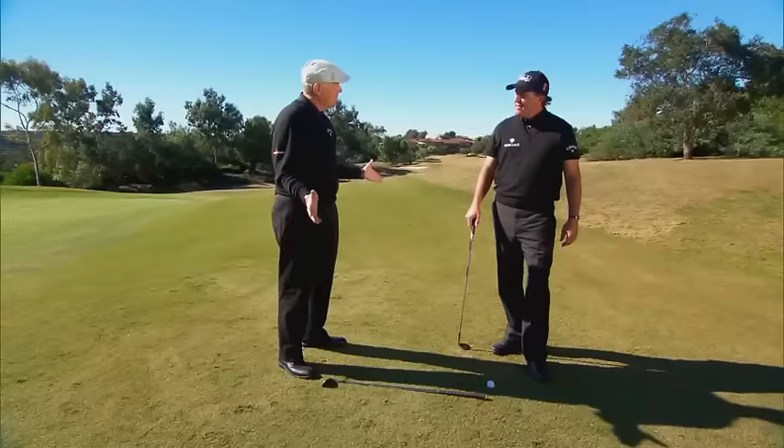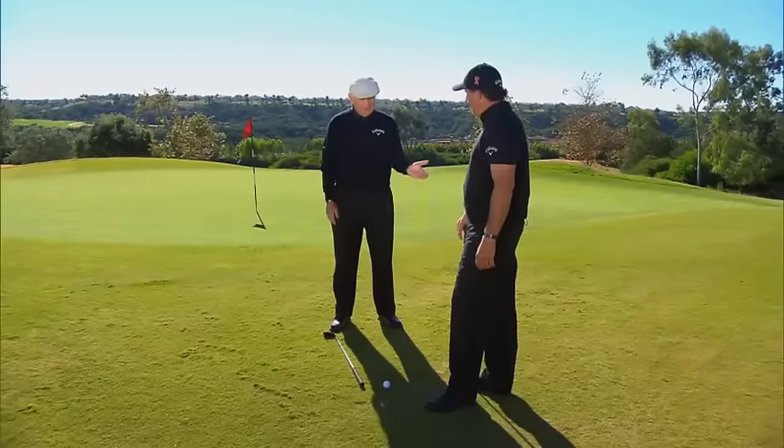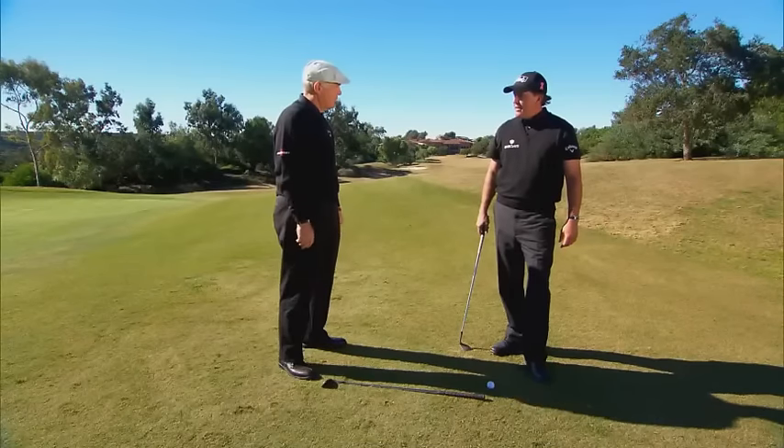Bill, you're known as the best lob shot player in the world and this is proof of it right here. Tell me a little bit about your technique and what you're going to do, and I'm going to prove that you can do it.